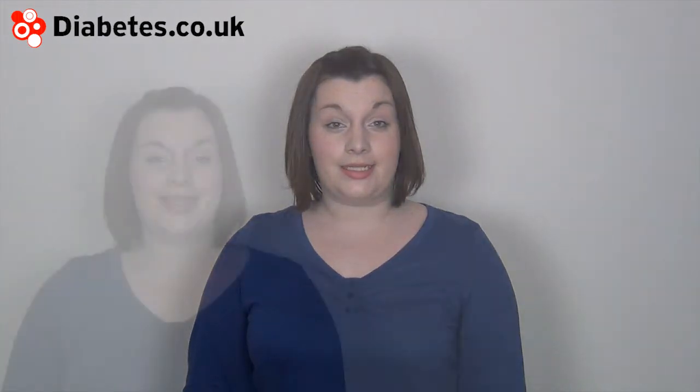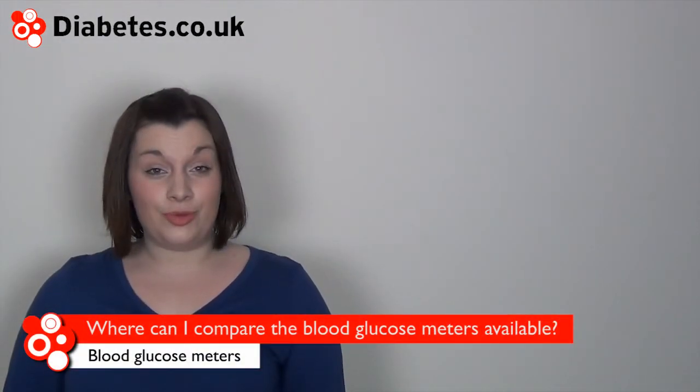Blood glucose meters need to be able to provide an error in readings of less than 20%. Diabetes.co.uk has reviews for all the main blood glucose meters available. We also have meter giveaways on the site, so you could pick up a new blood glucose meter.